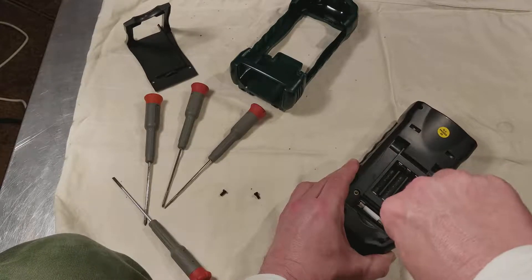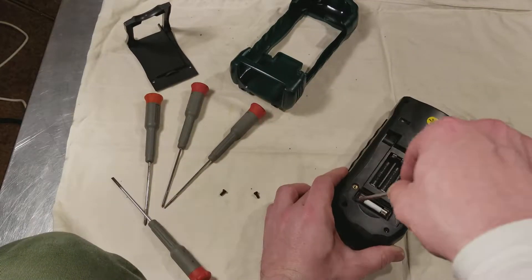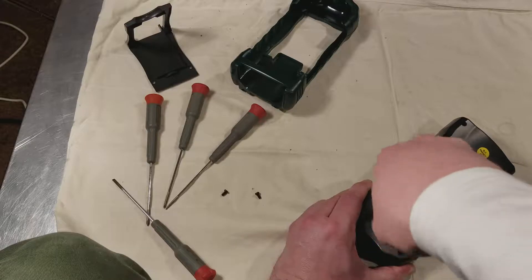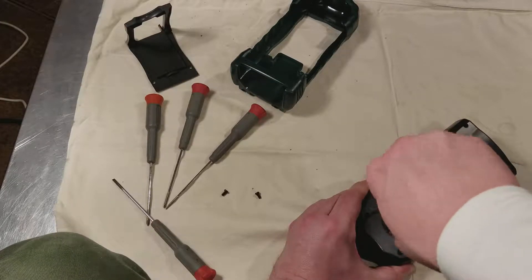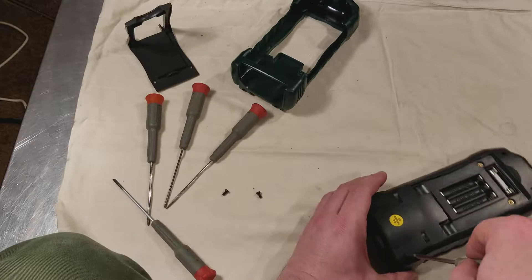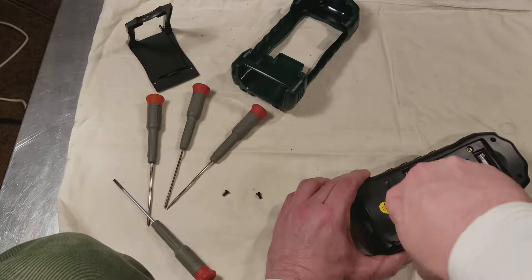You need a very narrow number two Phillips to fit down in here. They are pretty tight since these are the first time they've been removed. My understanding is on some plastics, when they run the screws in at high speed at the factory, they use special torque drivers — assembly tools.